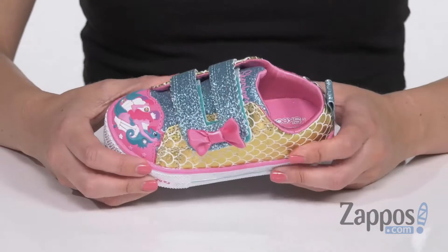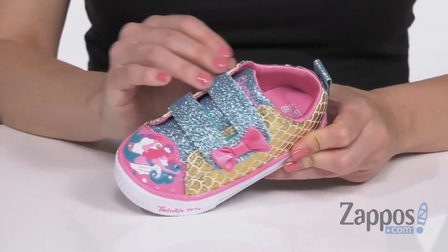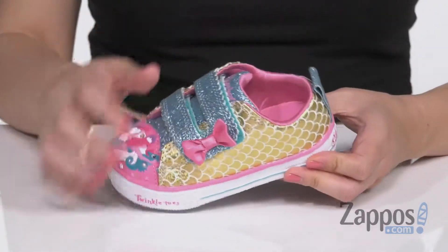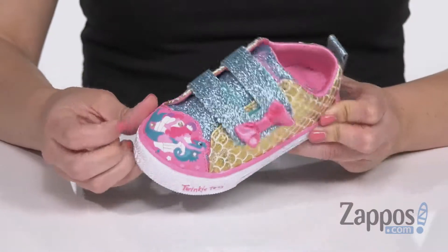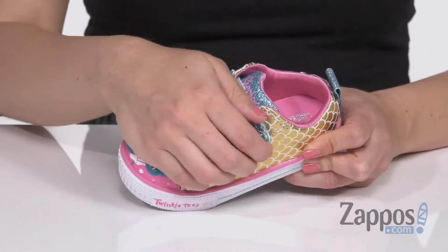The upper is a patent design with synthetic glitter and sequin detailing. I love all of the glitter, and I love that there are scales too — it's really cute. There's an awesome little mermaid picture on the toe cap, and the straps are a double strap closure.